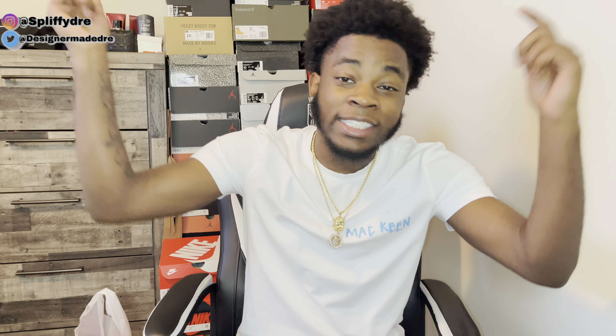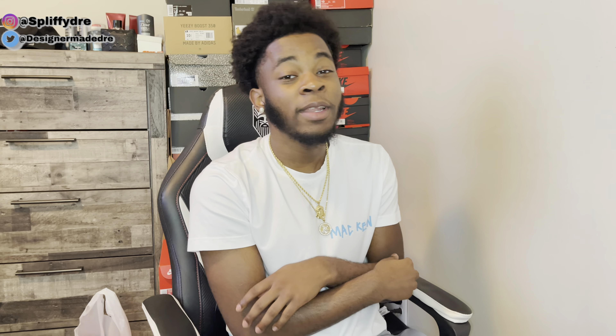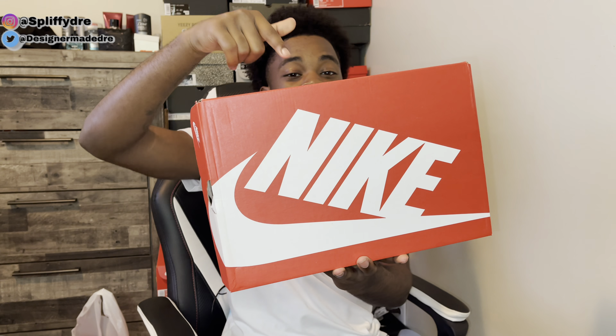All the ones who have subscribed and turned on post notifications, I just want to say I appreciate y'all. And if you're new to this channel make sure you go down below and hit that subscribe button — y'all keep helping this channel grow. But y'all already know what dropped today, y'all know what I got in store, y'all seen that thumbnail, so without further ado let's get straight into this review.